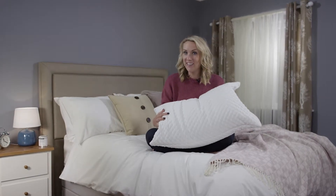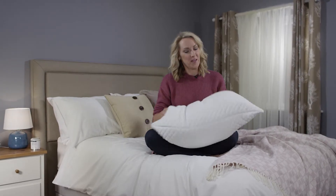Now this rather elegant item is the Silent Night Finesse Pillow. First things first, let's plump it up a bit to get the air back in, which is a good idea to do every couple of weeks or so.